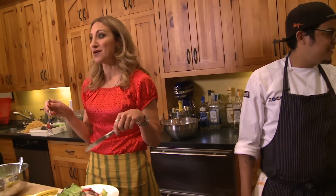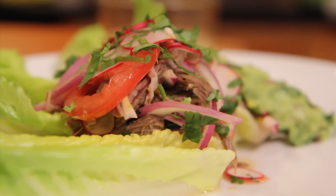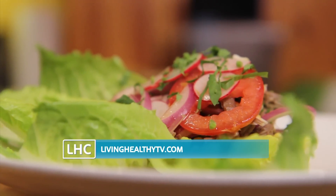You get working on that, because I'm going in for more. Another success! For today's recipe, visit us online at livinghealthytv.com.